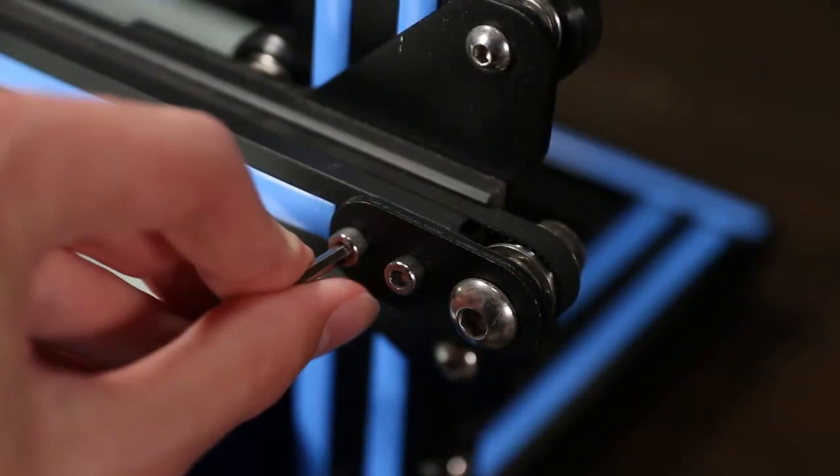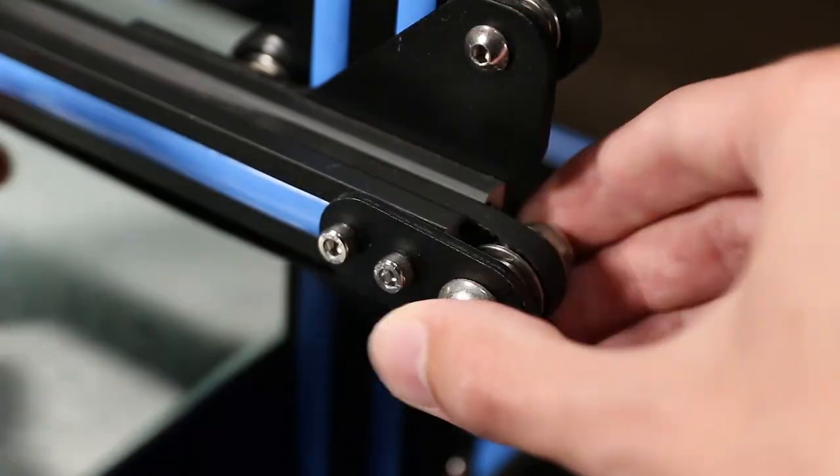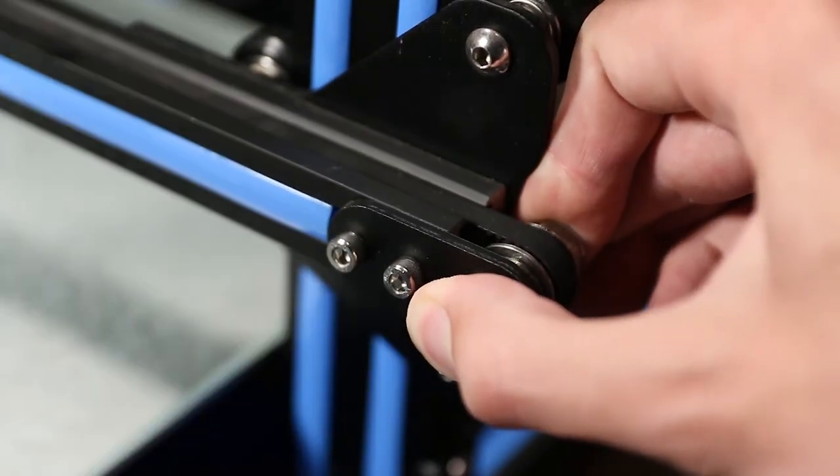Last but not least, you want to make sure that everything around your printer is nice and tight. You want to tighten all the screws and also make sure that the belts aren't too loose. On some printers there is a way to directly adjust them by loosening one end and then pulling and tightening it again.